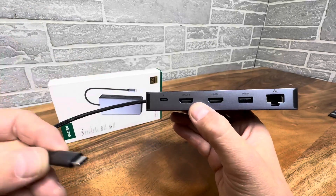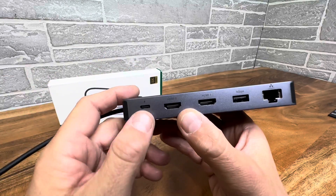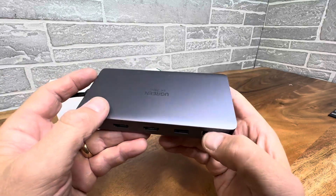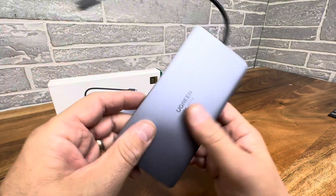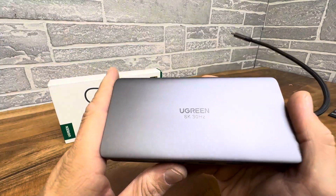So this is awesome. You can plug this into your computer, have a keyboard, a mouse plugged in, have two monitors, have it powered in and charging. It will charge your laptop. This is just such an awesome device — very cool, does everything for you.